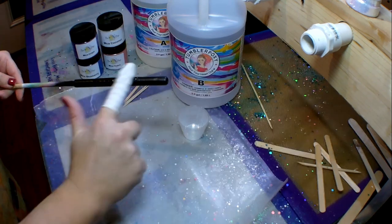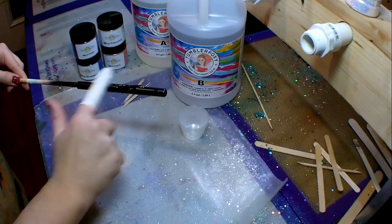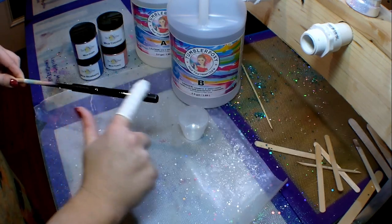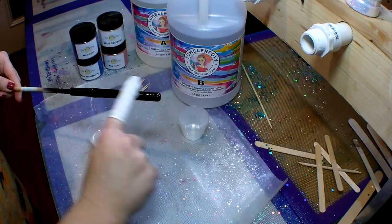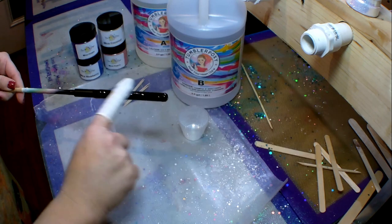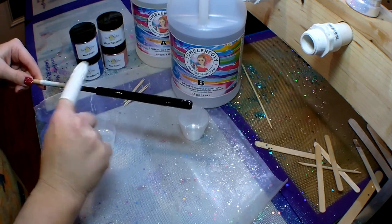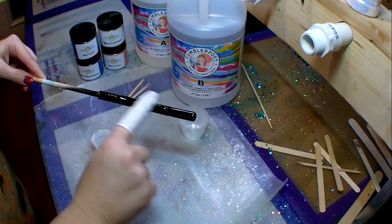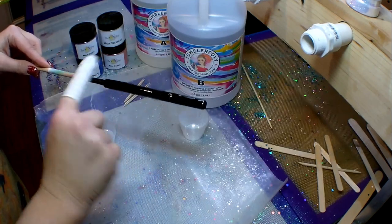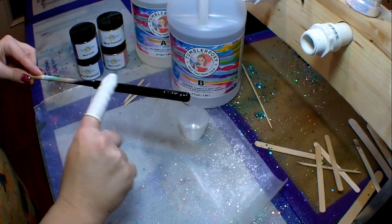With this pin, I prepped it and went ahead and spray painted it with a matte black spray paint. I wanted to use black because I figured that the mica powder would really pop on a black finish. So I'm going to spread the epoxy evenly on my pin.